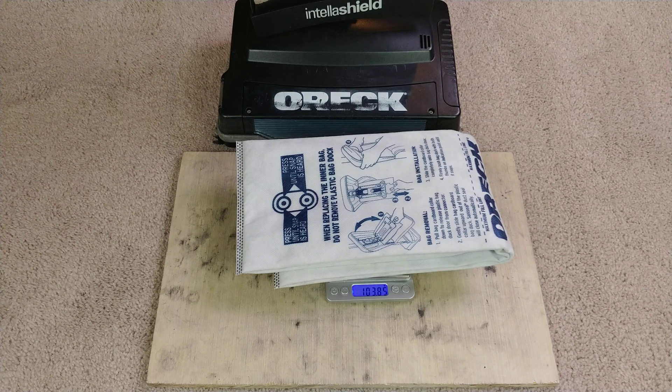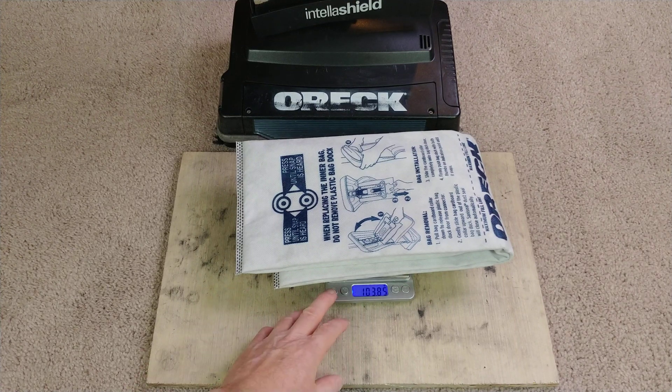We're just going to measure what the dry passes pick up. Okay, we're starting out with 103.85 grams.